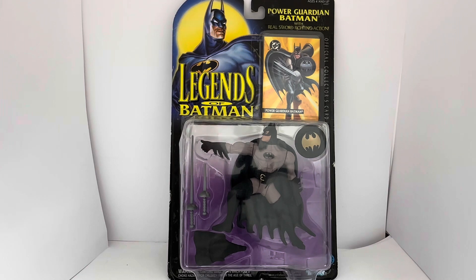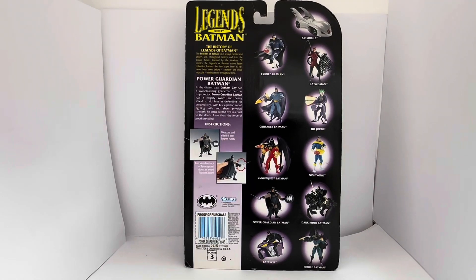That is the front of the card. Let's turn the item around and see what we've got printed on the back. The back shows you lots of other figures in the same series and it says 'Legends of Batman: the History of Legends of Batman.' It reads: 'The Legends of Batman have always existed and always will, throughout history and into the distant future. Inspired by the timeless DC Comics, the Legends of Batman action figure collection features the dark superhero as he's never been seen before.'